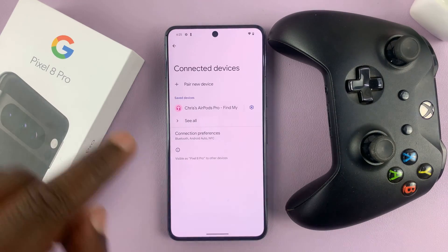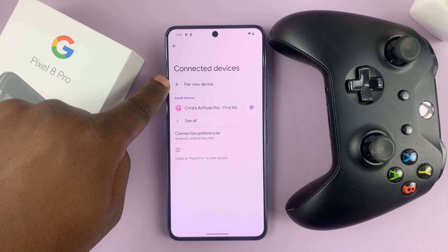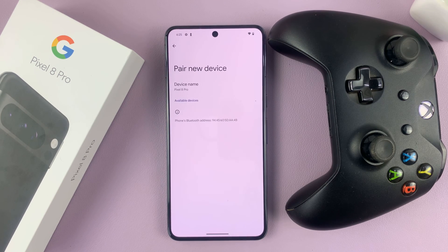Now as it blinks, go to your phone and tap on Pair New Device. It's going to start searching for devices that are in Bluetooth pairing mode. Let's just wait for it to pick up the Xbox controller.